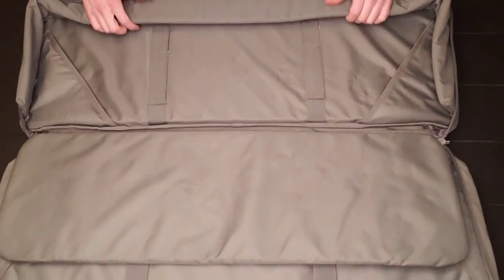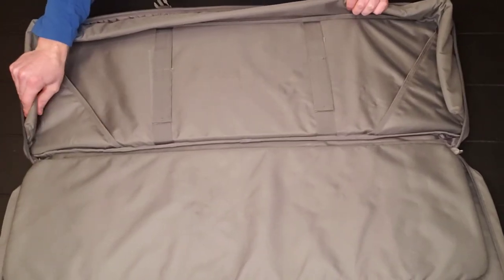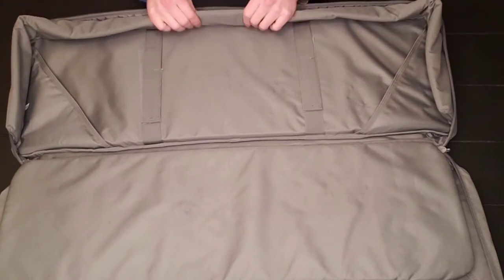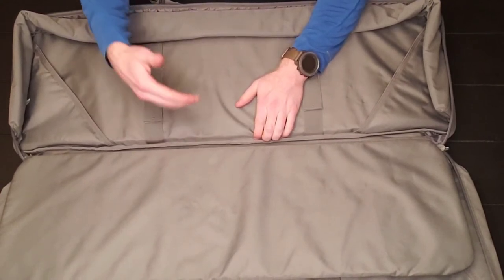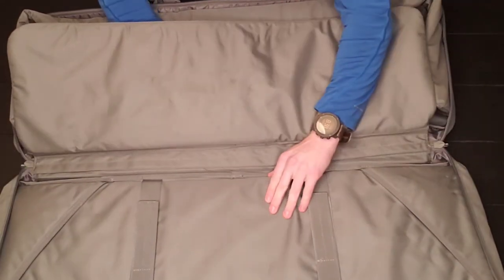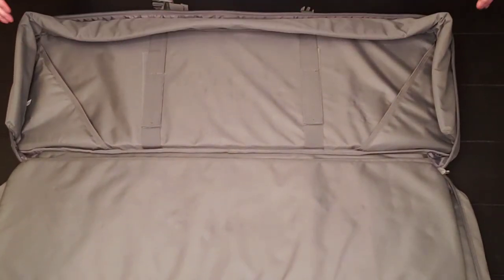If you're running two guns, absolutely use the divider so they don't scrape against each other and destroy the finishes. On the other side, there is about a quarter to half inch of padding along the sides and the top. So if you bump it against something, you have that protection. There's no padding underneath, which is a bit odd since you'd think there would be padding on the bottom when setting it down. There is a little padding on the backing overall.